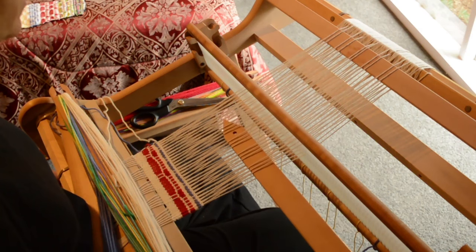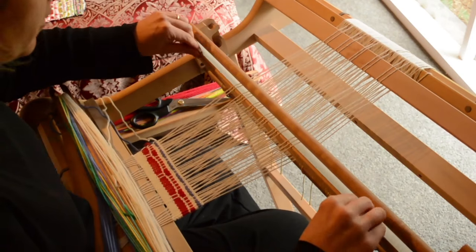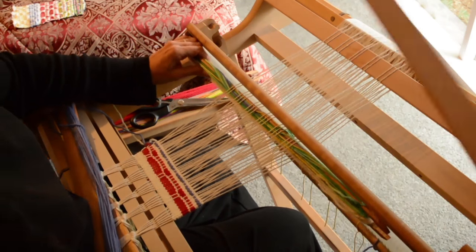I've got a bad habit of talking while I'm trying to count and then completely losing track of what I'm doing. Let's just use that shuttle for a minute to transfer the pattern to the back.